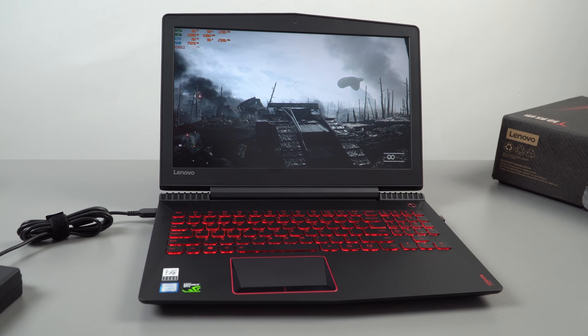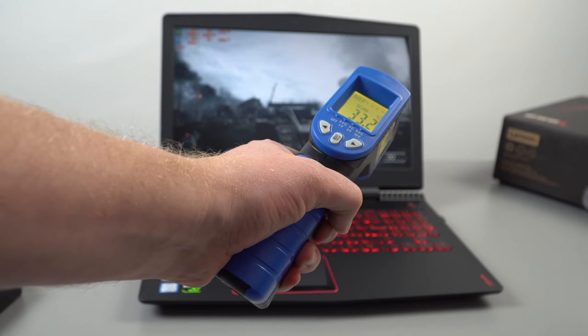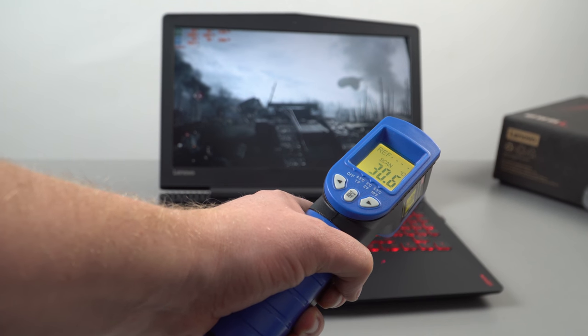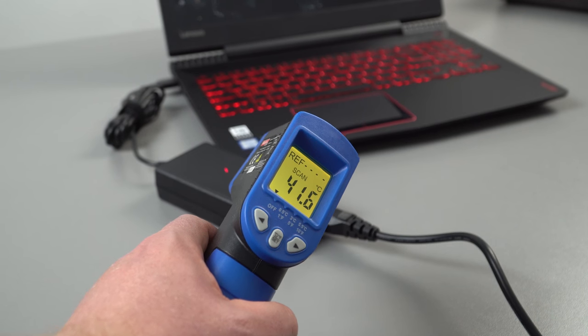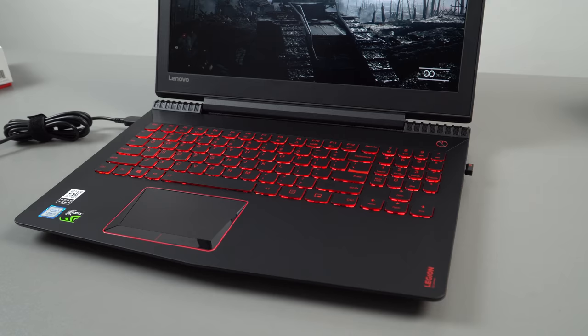Thermals are really where this laptop excels. The area above the keyboard stays at only 33 degrees, with 36 degrees being the maximum. The palm rest remains around 24 degrees — cool to the touch — and around the touchpad it's about 23 degrees. As for fan noise during gaming at 100%, it's continuous but for a gaming laptop it's actually quite acceptable.